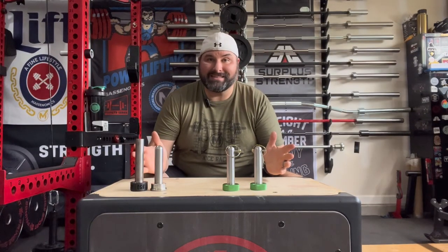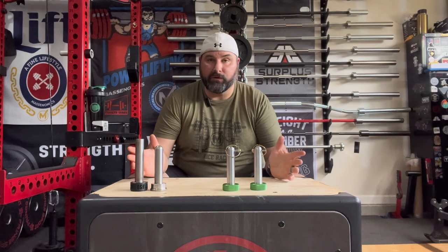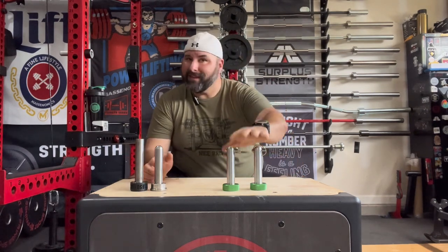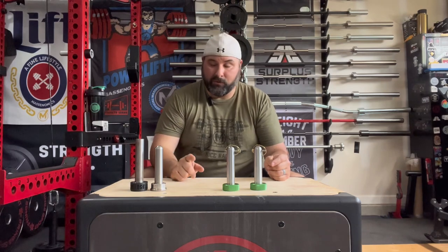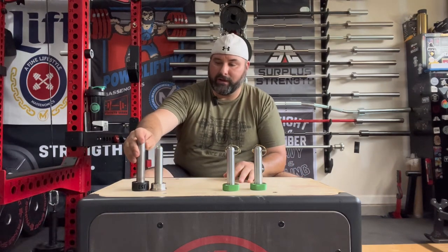They claim they're the best magpens available, and I'll just be honest with you. They did send these to me for review, but I'm still going to be honest. I do not think they're the best magpens available, but they may be the best budget magpens available.